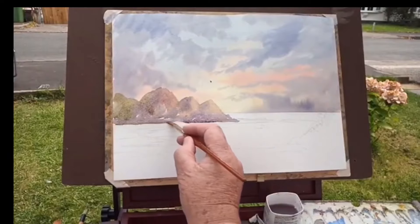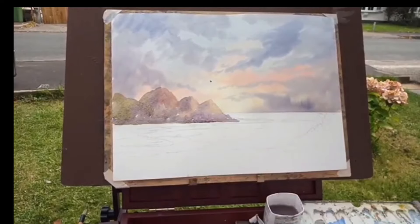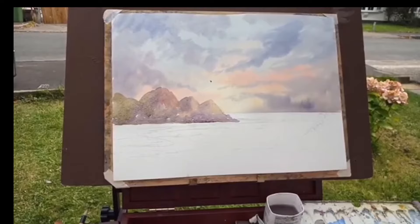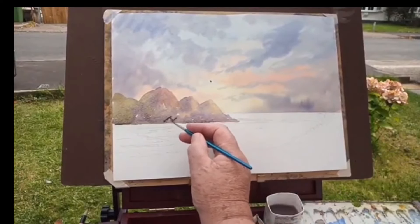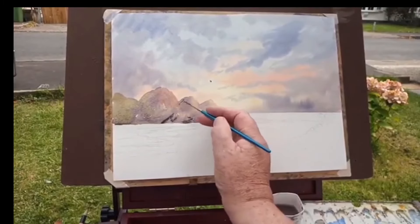I've got this fairly level, and what I want to do now is get some of the stronger colours in to give a bit of definition. That means I'm using less water and a lot more paint — you'll see what will happen. Less water, more paint.